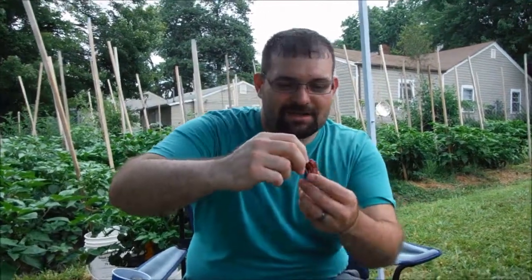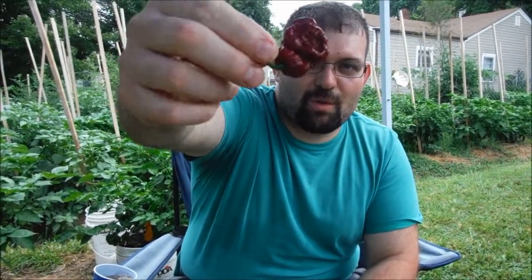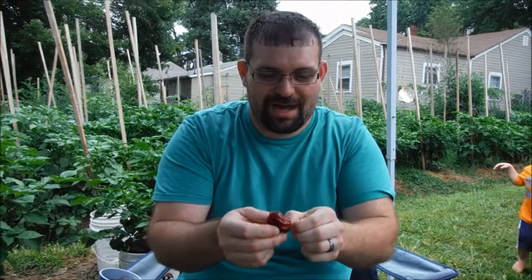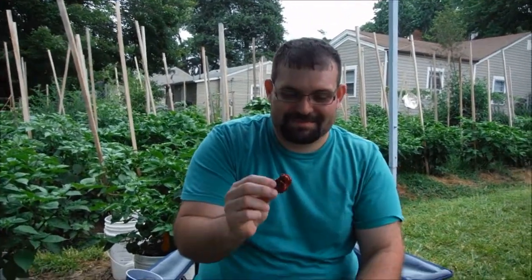This is George Apostolopoulos. I'm doing a Trinidad Seven Pot Douglah and it's a tiny pod. My tolerance is a little wimpy — I've had a sore throat for a week with no heat — so I'm pretty sure this is gonna burn me up. For all you on Pepper Land, start to enjoy watching me. All right, here we go.